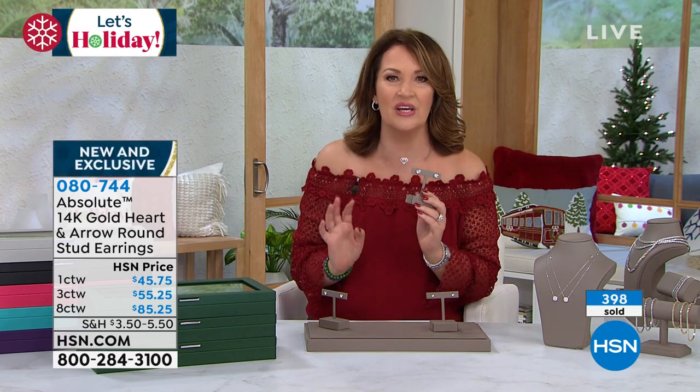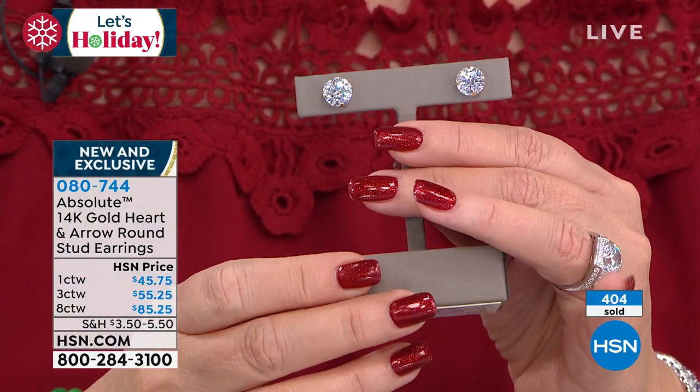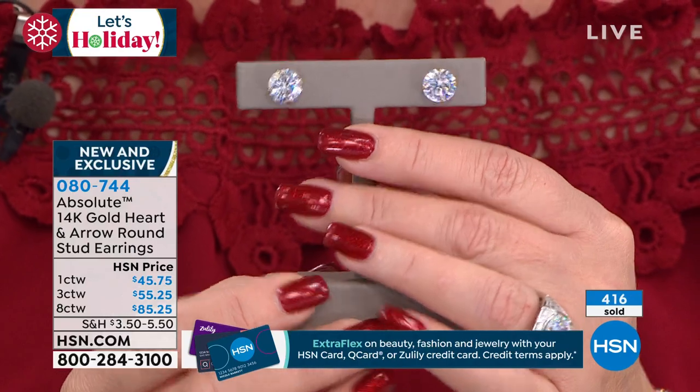You'll be wearing them on New Year's Eve. People will just ogle. This is ooh and ah. Oh my goodness. Did you see her diamond studs? Nobody looks at this and thinks this is not real. People think — wow. I mean, that's just wow.